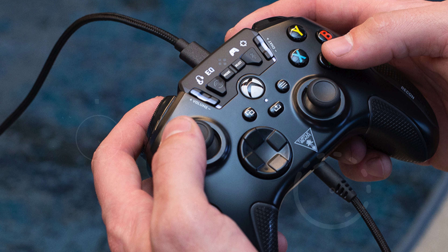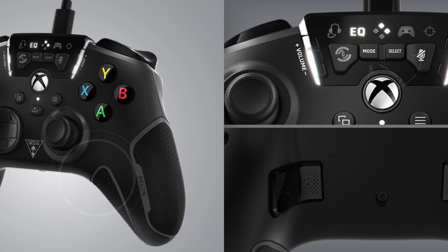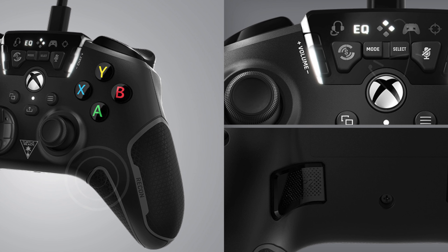Its standout feature, Superhuman Hearing, allows players to detect crucial in-game sounds with exceptional clarity, such as the subtle noises of approaching enemies or distant footsteps, providing a strategic edge in competitive play. The ergonomic cooling grip handle surface is designed for comfort, ensuring your hands remain cool and comfortable even during long gaming sessions.